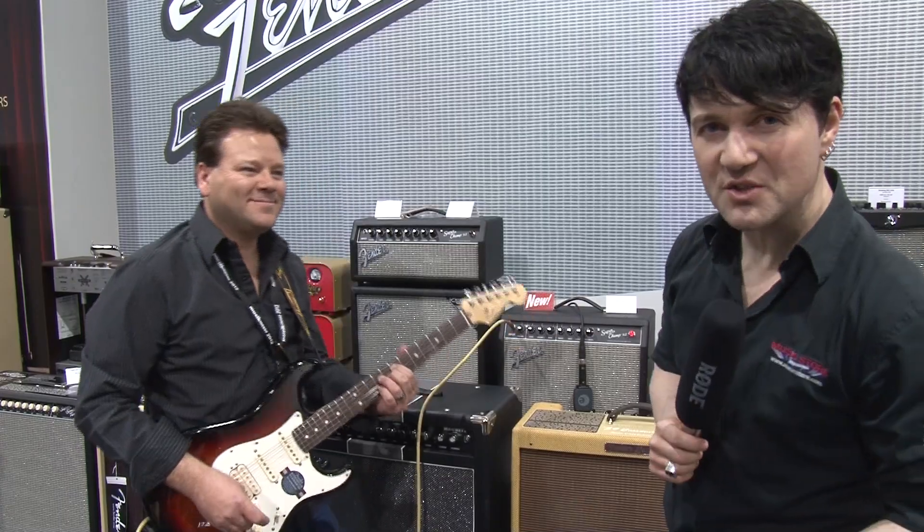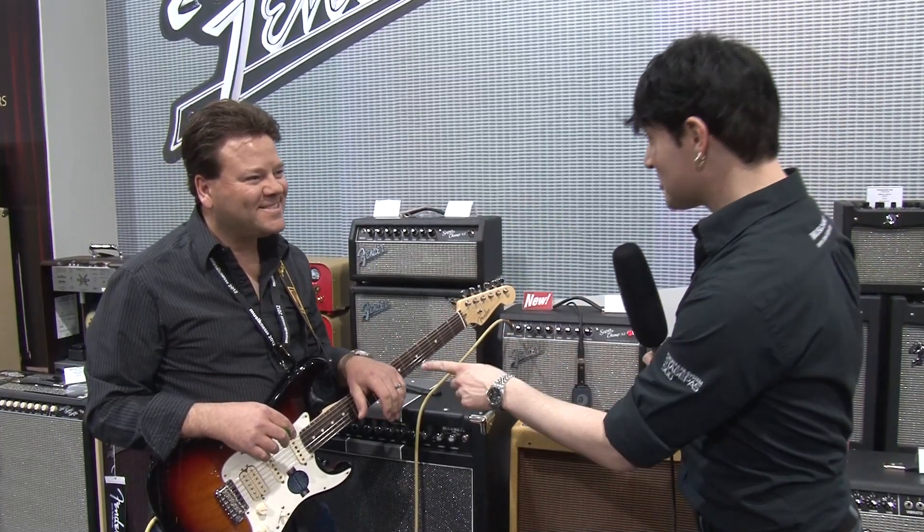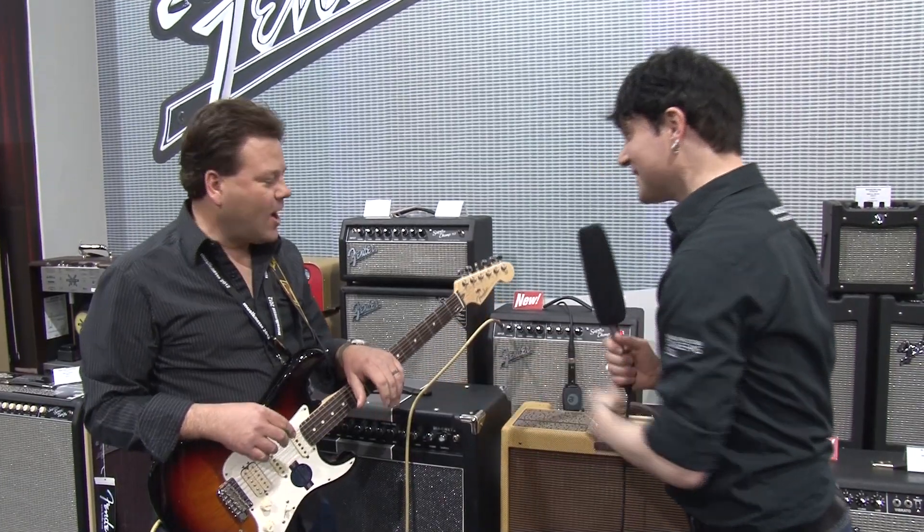Hello, MusicStore TV viewers. We're here at the booth of Fender. Hopefully, Shane will show us some more amps. Alright, Alex.